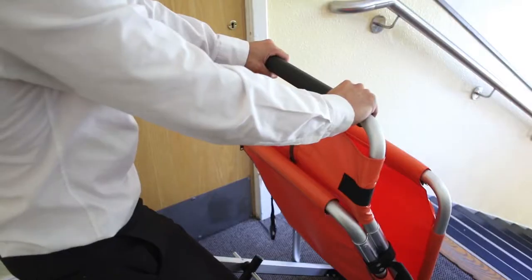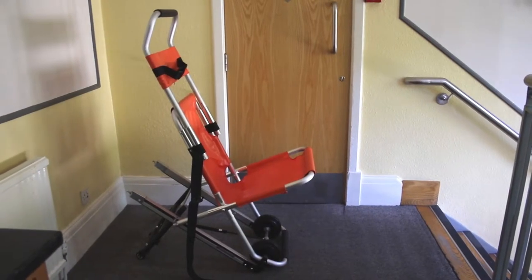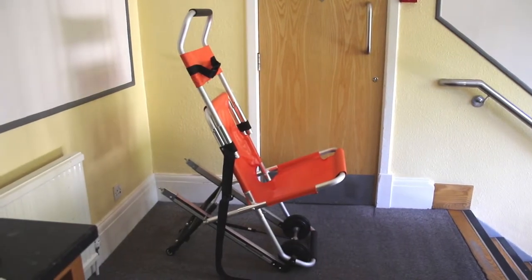Once stable, pull upwards on the handle until the locking pins click into place. Then slide the headrest and strap down into position.